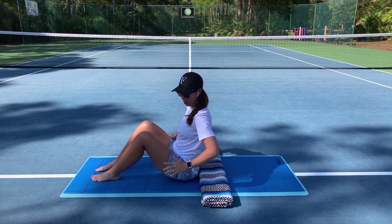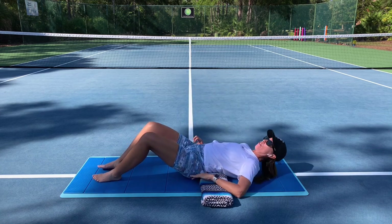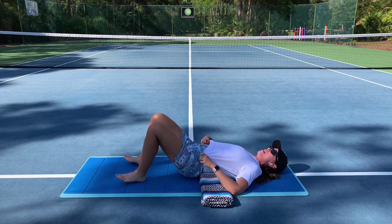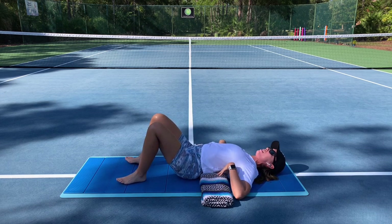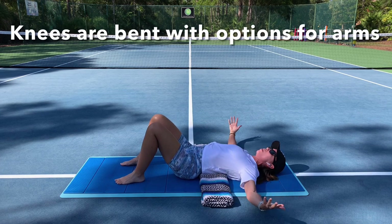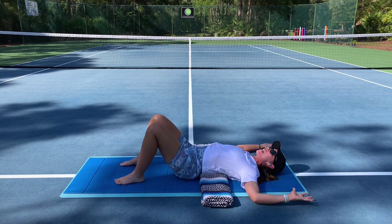Let me show you how I do that. I use my hands, I lower myself down, and the first few moments I adjust. Sometimes my hips slip up onto the blanket, and I can adjust a bit until I get that blanket right where I like it. Notice how I'm keeping my knees bent. My arms can open out at a T, or they can also come into a cactus-like shape. And so that's one way you might practice this pose.